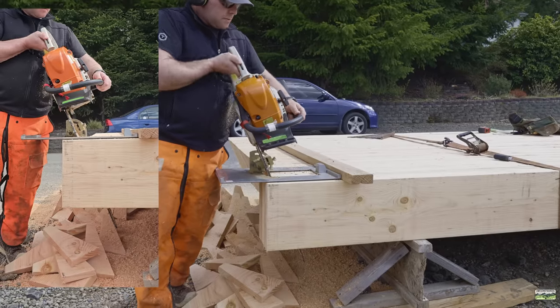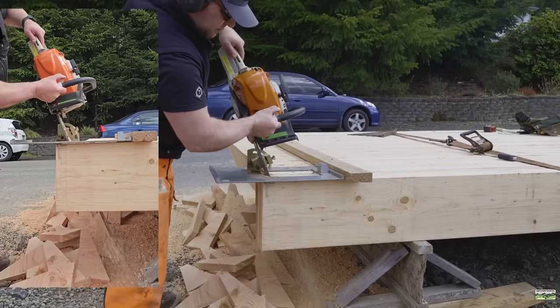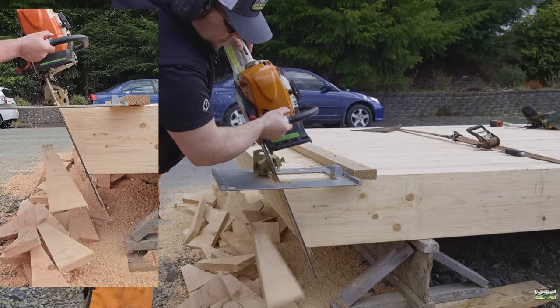Those of you that are discerning can see that the cut on the bird block is not perfect — it's a little off the line. That's life. That's why we always cut our blocks just a hair short — we're going to get them in there and they're going to all look pretty.